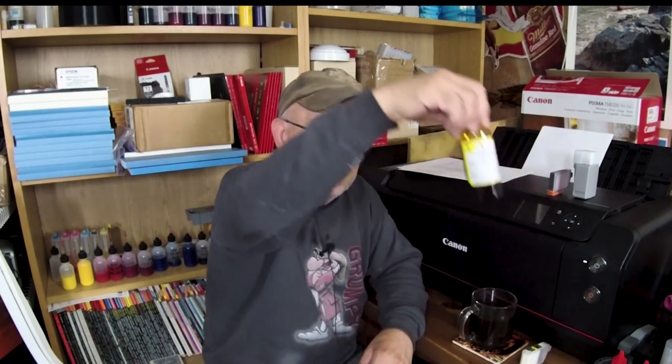The only way you can assure yourself that you will not have any interaction between the two types of ink is to flush — because we don't know the exact formulation of any of these inks. We really don't. We don't know what the original ink's exact formulation is, and we don't know the replacement third-party ink's exact formulation. It's like drug interactions — side effects. For example, will this yellow ink for my Canon 8320 react with the original OEM yellow ink? I really don't know.